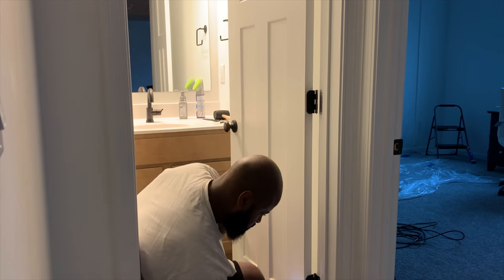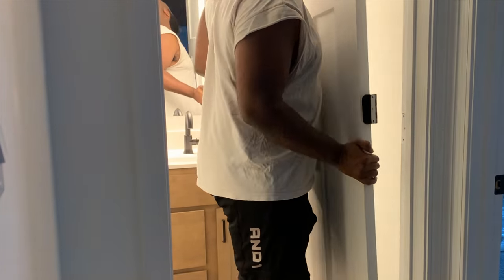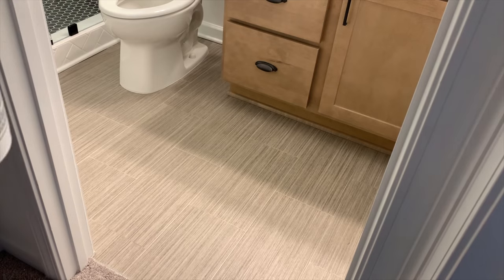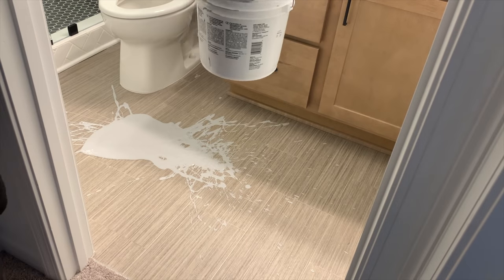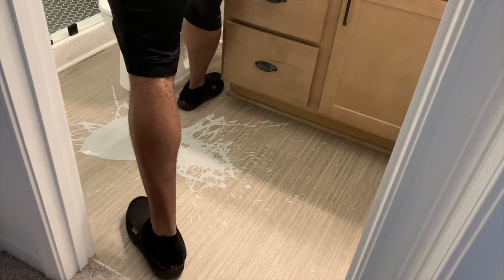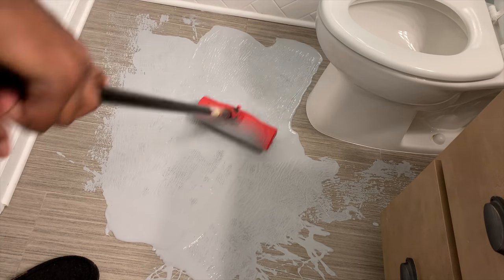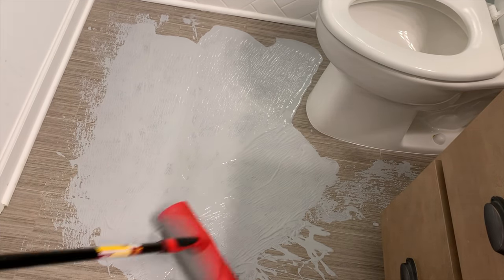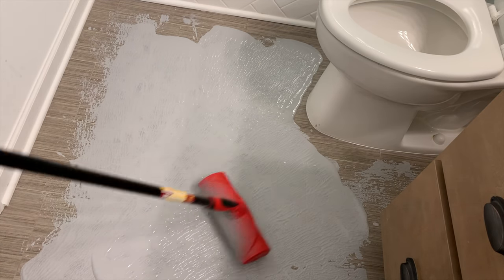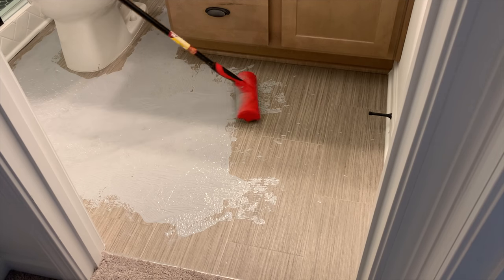Matt's just taken off the door — it's important to remove anything that might hinder the tile process. The product we're using is called Eco Prime Grip; it's the same product we used in our laundry room to lay tile. It's really good when you have vinyl flooring and don't want to take it up — you can put this right on top and it acts as a good binder for the thin set and tile. Matt's smoothing it out and applying a thick coat, because the more product you have down, the easier it is to set your tile. Without it, the tile will just slip.